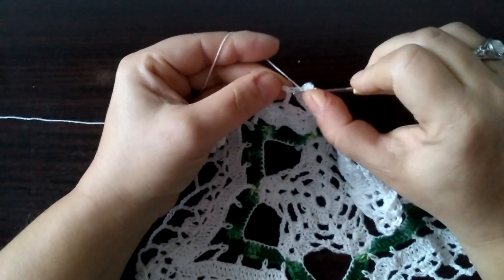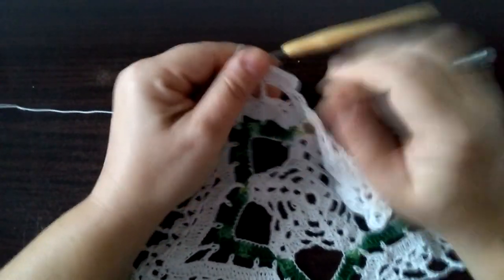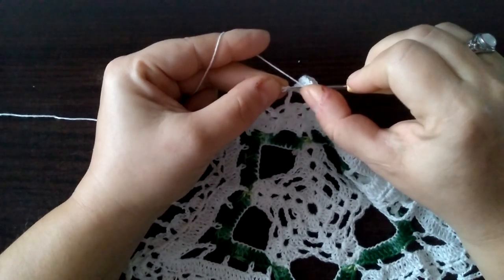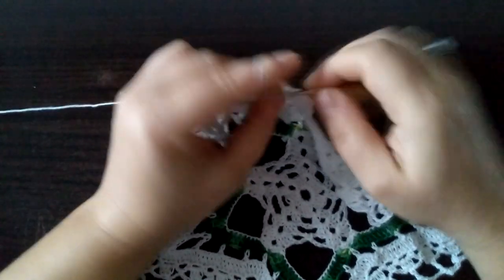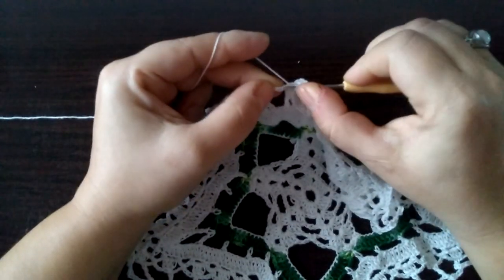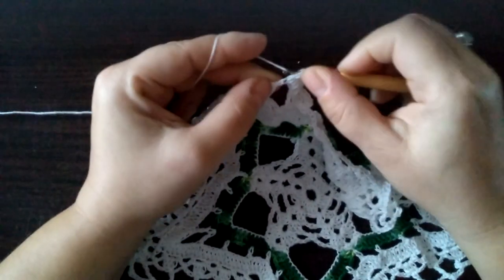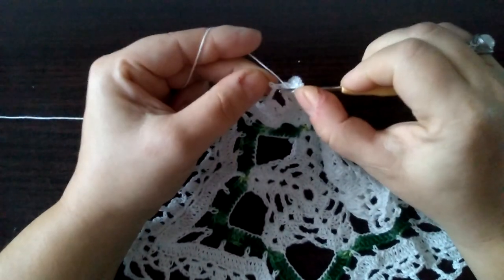Słupek robimy na podwójnym słupku zeszłego rzędu. I dalej znowu — każde oczko łańcuszka się wbijamy i robimy słupki: raz, dwa, trzy, cztery, pięć. I słupek na podwójnym słupku zeszłego rzędu.